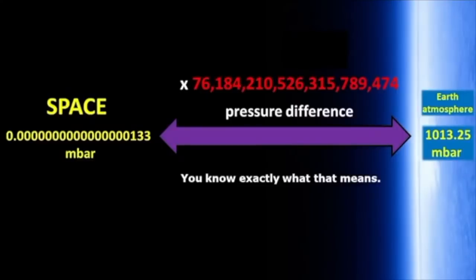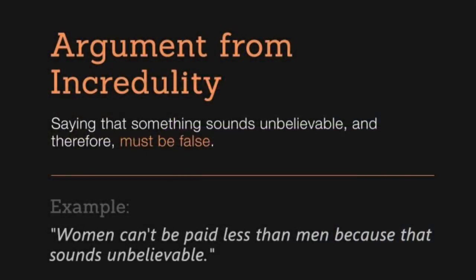The pressure in interstellar space is approximately 0.00000000000000000133 mbar. The difference in pressure is 76,184,210,526,315,789,474 times. You know exactly what that means. Yes, as a matter of fact, we do — it means that you don't understand that an argument from personal incredulity is a logical fallacy. Simply because it's a big number or you can't wrap your head around it doesn't make it false. There's a lot of sand on the beaches in Florida, but there is a finite number that equals the number of grains of sand. Simply because it's a big number doesn't mean there's not a number.